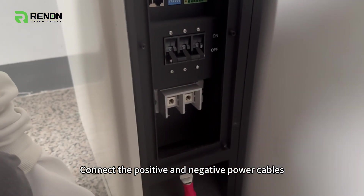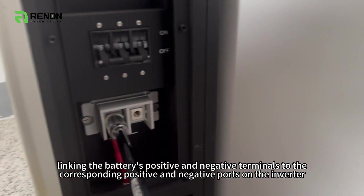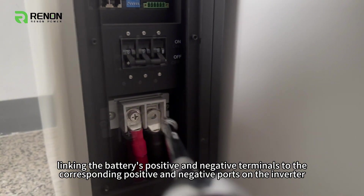Connect the positive and negative power cables, linking the battery's positive and negative terminals to the corresponding positive and negative ports on the inverter.